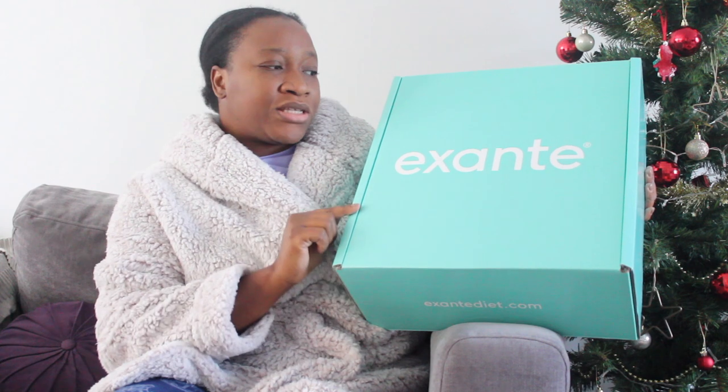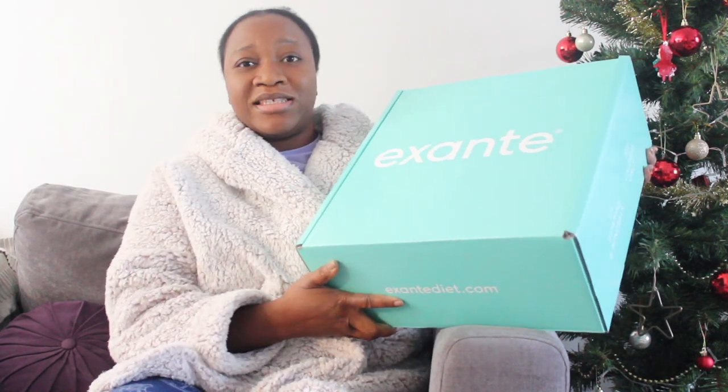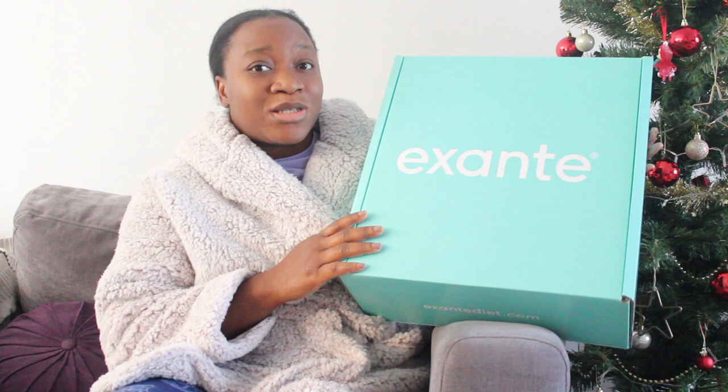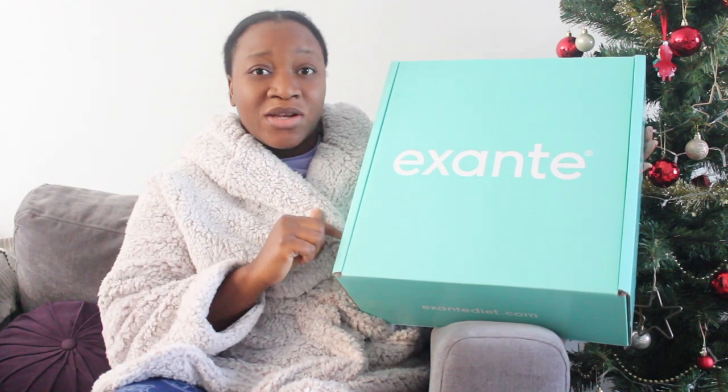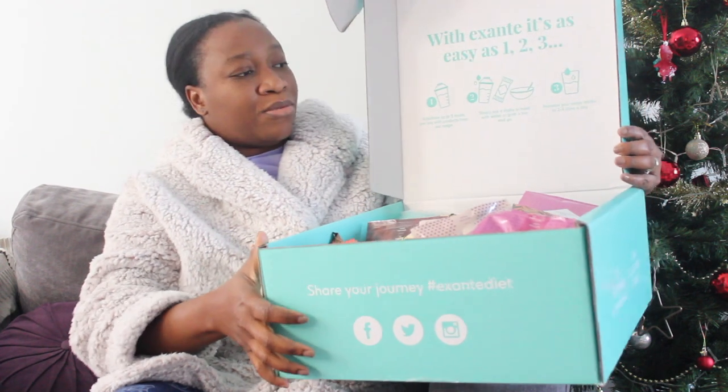I'm wearing my jammies right now, but you guys are family so I really didn't need to dress up for this video. This is going to be a quick video because I received this today — I bought it in the Black Friday sales that just went by. Basically, this is a weight loss program and I'm looking to get on it before Christmas.